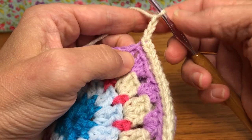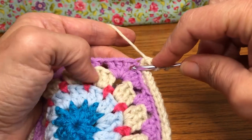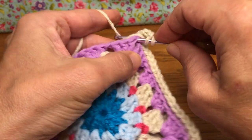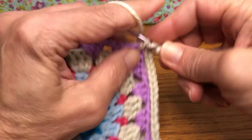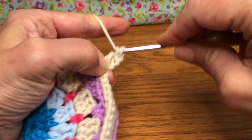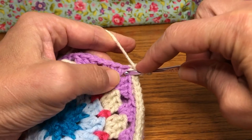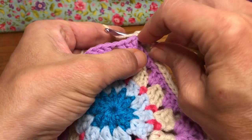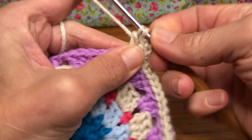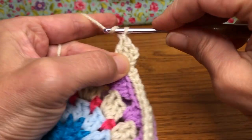That chain three counts as our first double crochet. We're going to yarn over for a double crochet and enter the chain-two space on our corner. Give it a double crochet: yarn over and pull through, yarn over and pull through two, yarn over and pull through two. Yarn over, go back in for another double crochet in the corner — yarn over and pull through, yarn over and pull through two, yarn over and pull through two. Then give it a chain one right there.